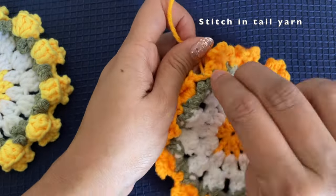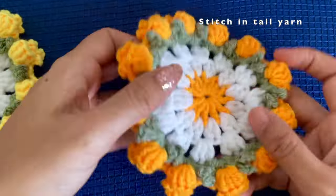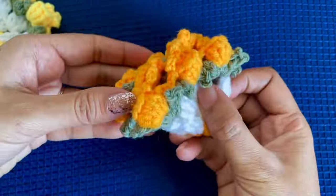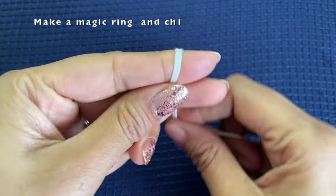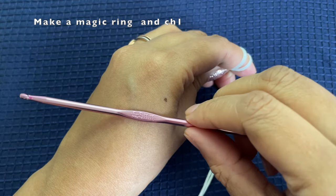This is the back side and this is the front side of our coaster — they look really pretty. You can stop here and just use these as coasters, or you can move ahead and start making the basket as well to use these coasters as a flower basket.